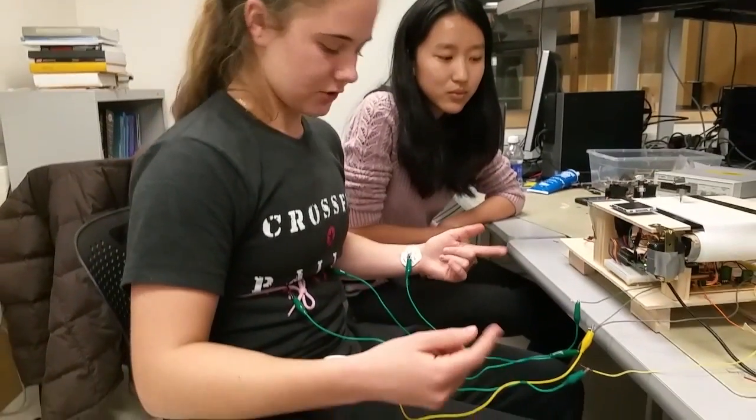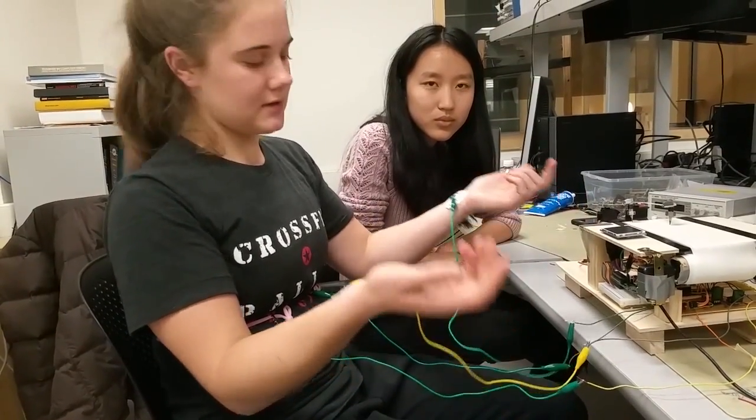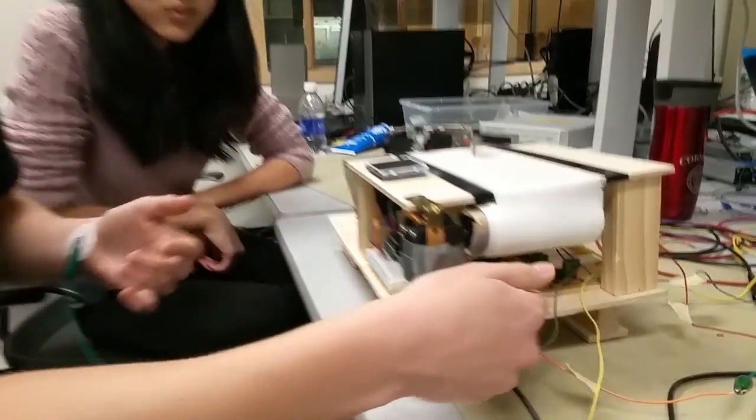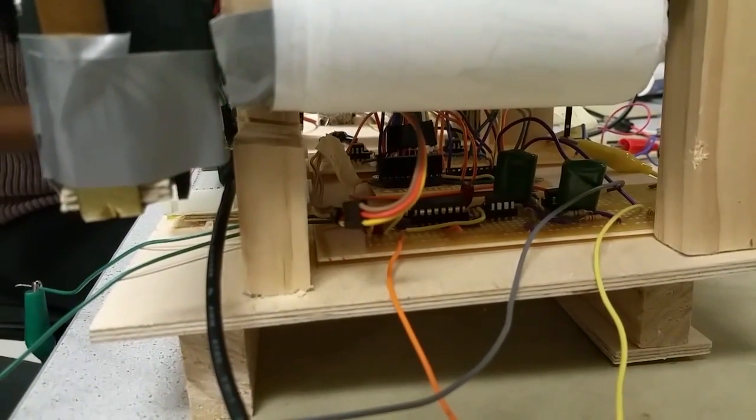We built a Polygraph with two sensor circuits. One of them measures your heart rate and it's connected to my wrist with two electrodes. The two electrodes connect into a sonar circuit right here, which is the EKG — EKG amplifiers.